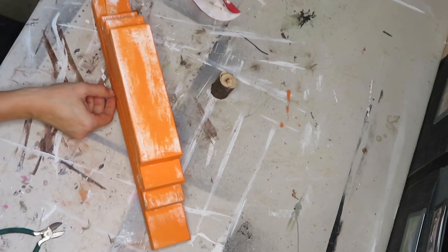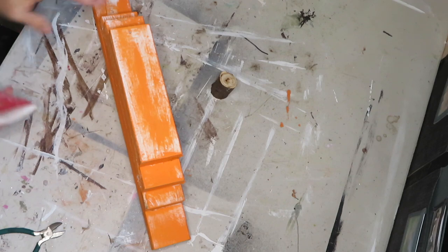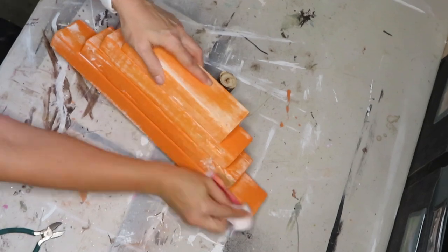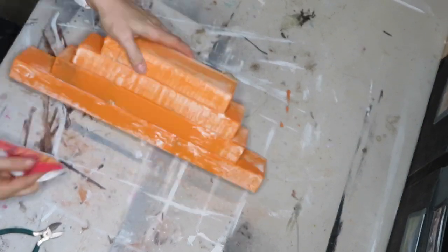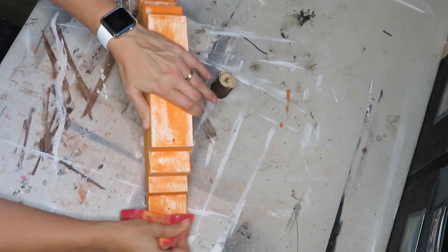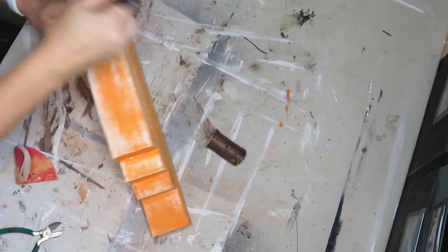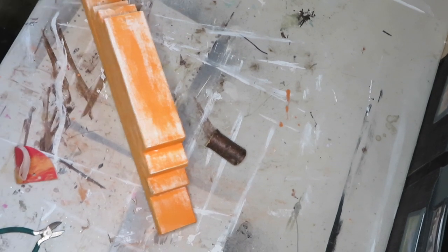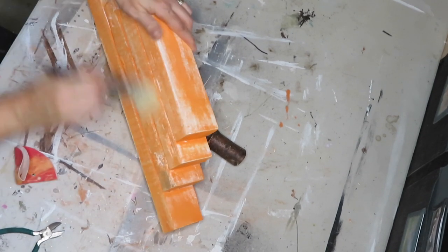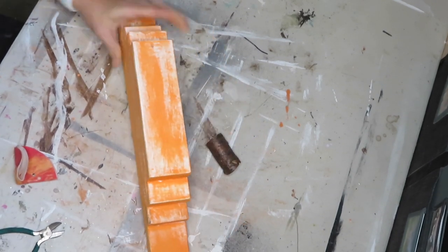After it has dried a little bit, I'm going to sand a couple of areas down just to kind of distress it a little bit. Then I just take a clean brush and brush off the sanding dust. I think it looks really good.